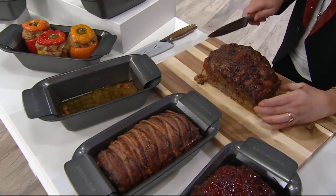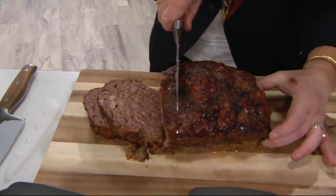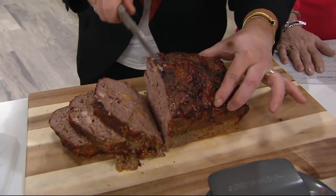These knives are going to be selling later too. And then you bring it to the table on a beautiful cutting board and slice it right at the table. It's awesome.